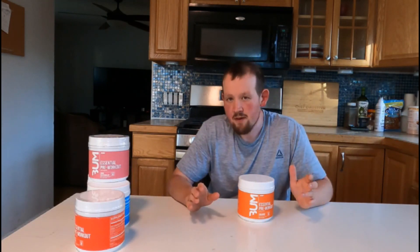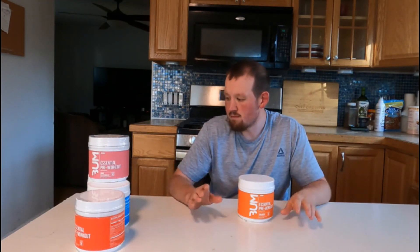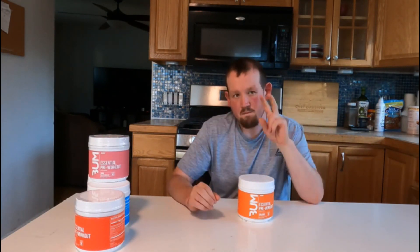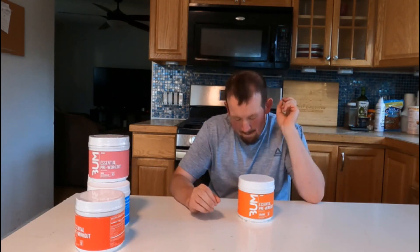Those are my top five Bum Raw Essential pre-workouts that I enjoy. I hope you guys enjoyed this video. Peace out, and I will see you guys in the next one. Bye!